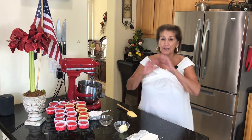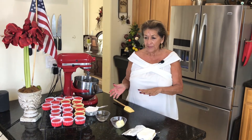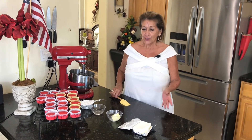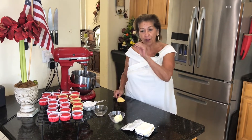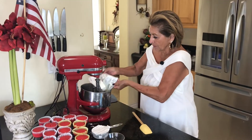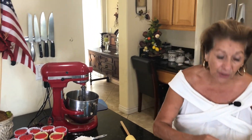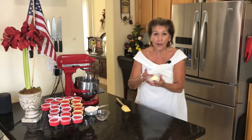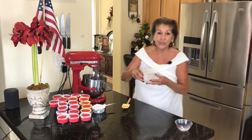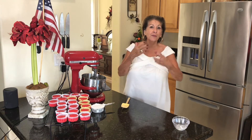Our cupcakes have cooled down to absolute room temperature. I started out with 21 — I now have 20. Thank you, cameraman, you ate one. So now it's time for the classic frosting that goes on a red velvet cake. We have 8 ounces of cream cheese — this is such a good frosting and it is so incredibly easy. Four ounces of butter, softened. Two teaspoons of vanilla. And you want to whip this until it becomes nice and fluffy.